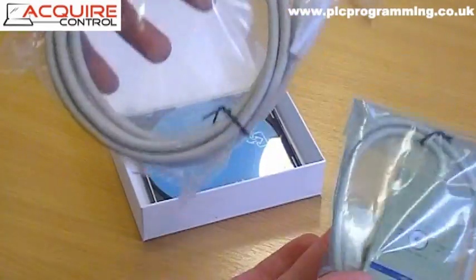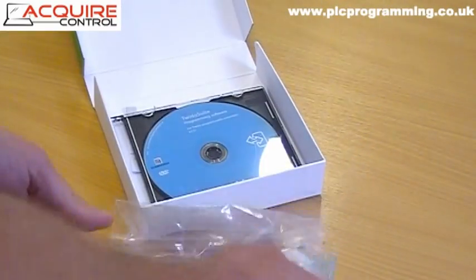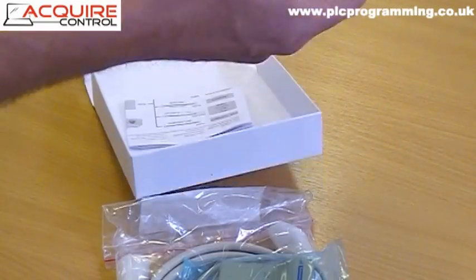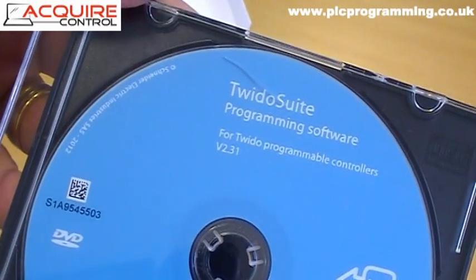So that's the programming cable — it works in two pieces as one cable that you need to connect to the Twilo PLC. And finally, within the starter pack, you also get a copy of the Twilo Suite programming software.